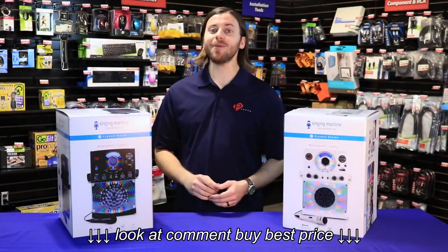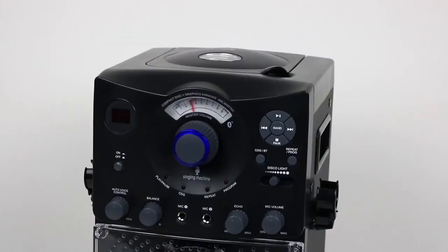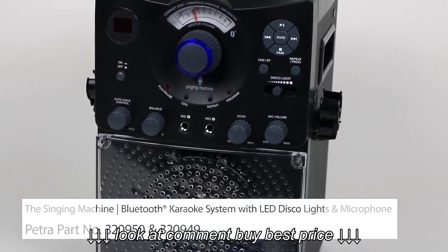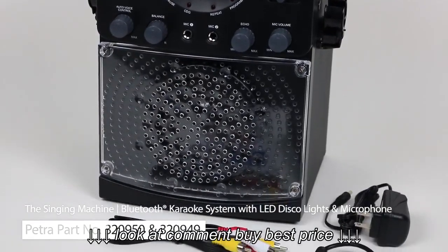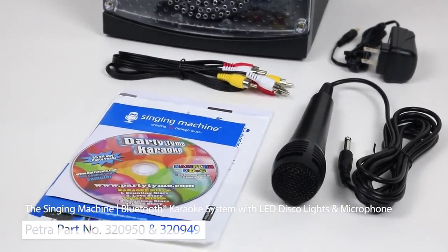Hi, I'm Patrick Dillings, and today we're putting the spotlight on the Singing Machine's Bluetooth karaoke system. In the box you'll find the system, a power cord, one microphone, AV cables, and a 4-track demo CD plus G disc.